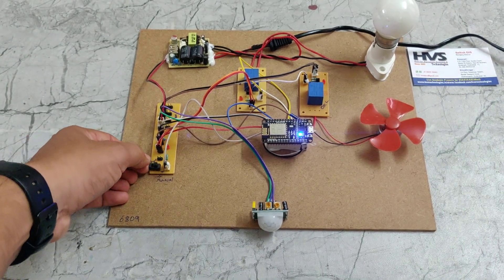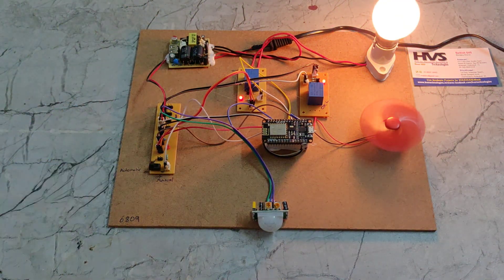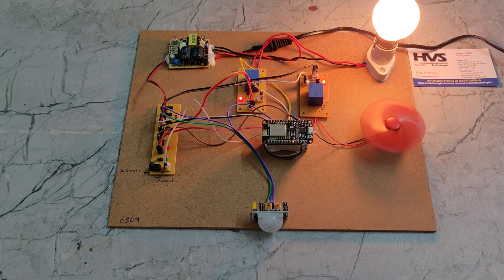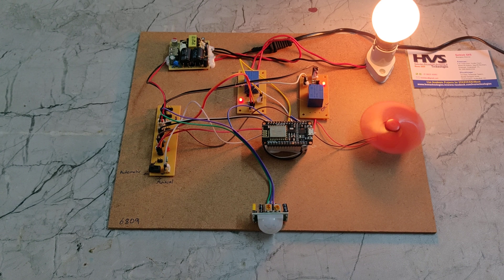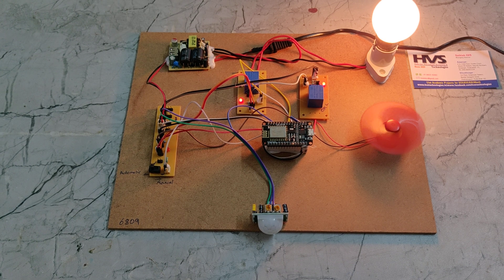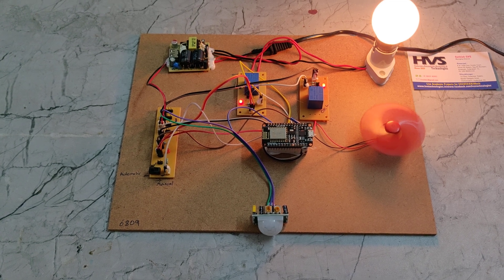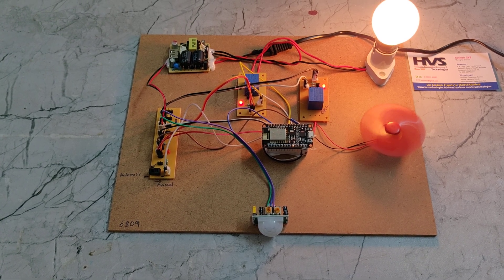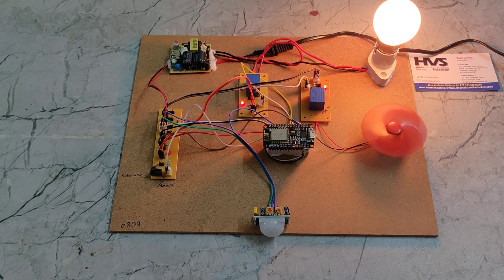Now switching to the automation side. Because there is movement detected, the fan and light got switched on. If there is no movement, the fan and light will get switched off. If movement is not detected for longer than one minute, they will automatically switch off.